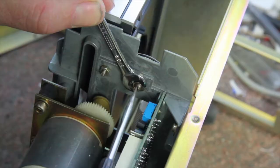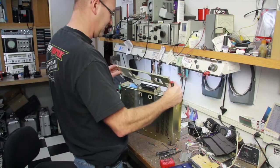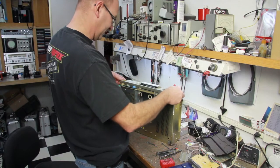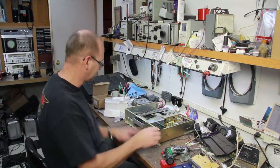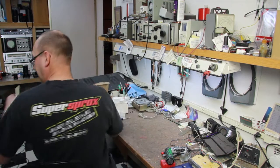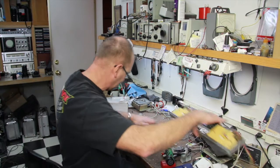On this side I put the faceplate back in. Now I'm going to work on the display next. Let's move this out of the way and change out the display.